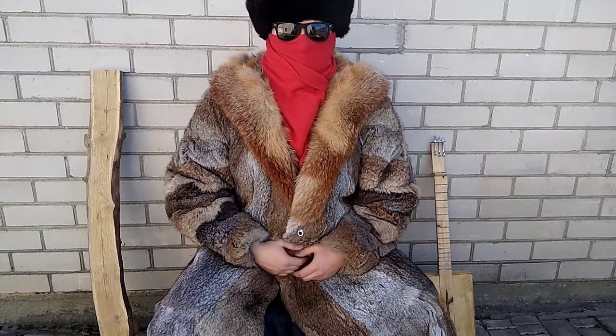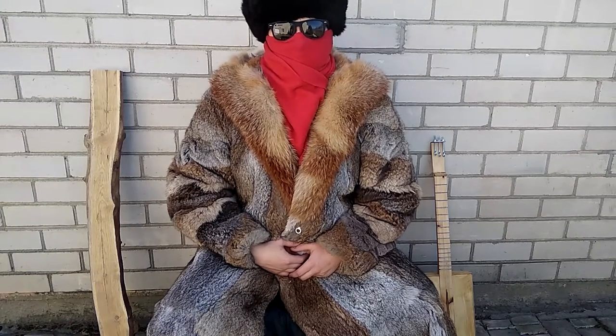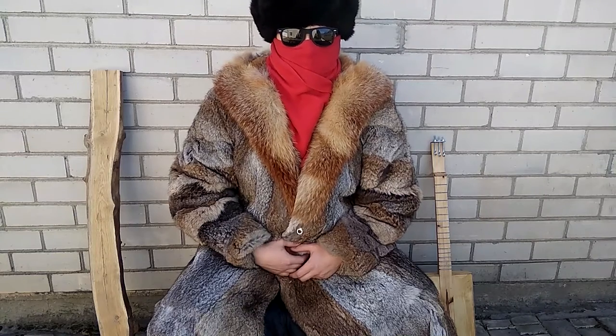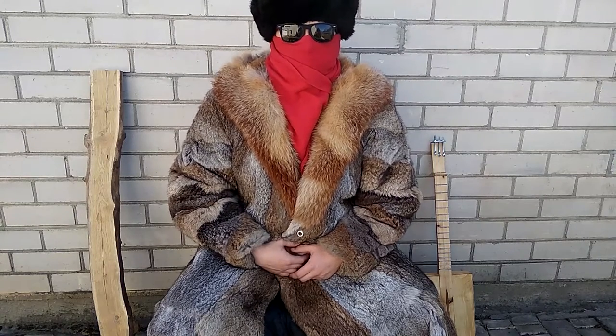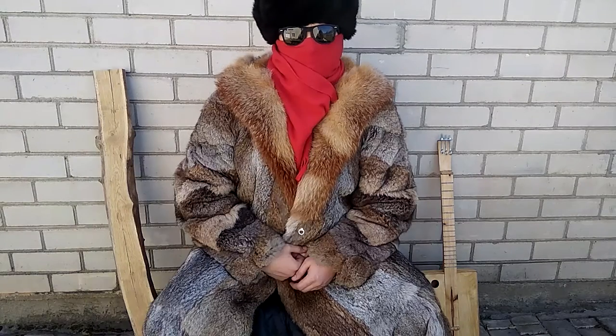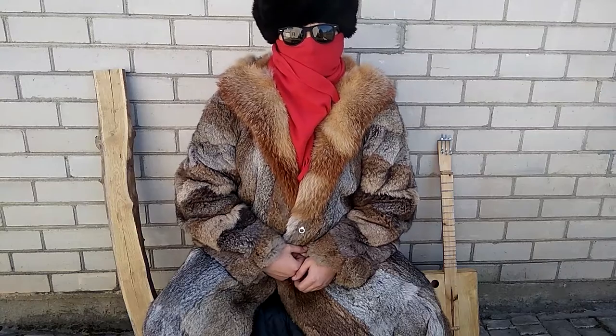Hello my friends, this is Mihael. I like music — I wanted to be a musician once. But when I asked my mom to buy me a balalaika, she said: 'What balalaika, Mihael? Your fingers are too short and too fat, you will not be able to play anything.' I don't believe that. But to check it, I need a balalaika. So today I'm going to show you how to turn this into this.